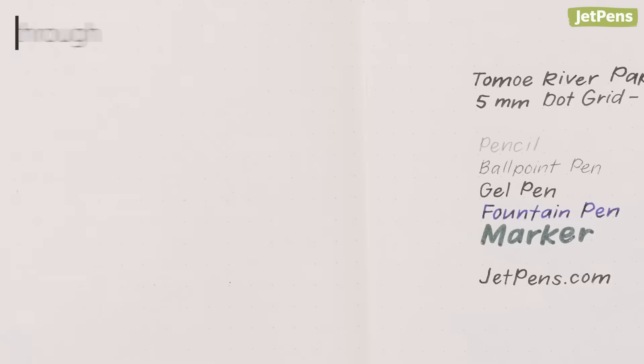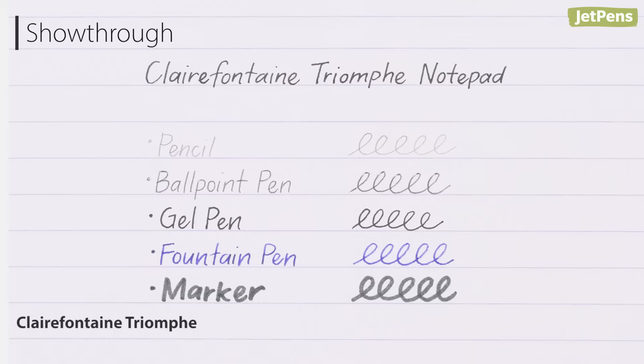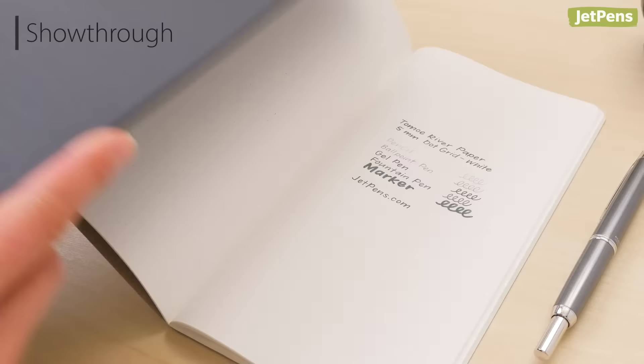Show-through is when a writing's shadow can be seen on the opposite side of the page. It tends to be more prevalent when using dark inks on thin paper. Thicker papers usually have less show-through, but on thinner papers you can reduce show-through by using a black shitajiki, or pencil board.